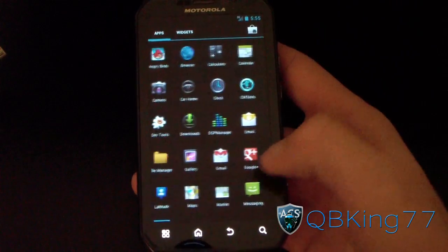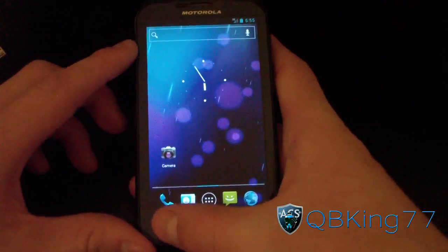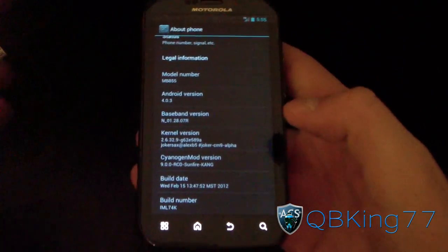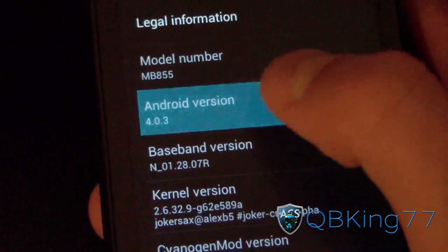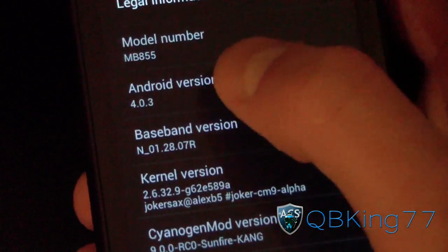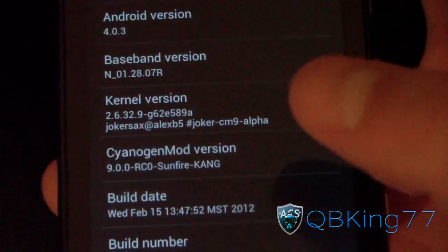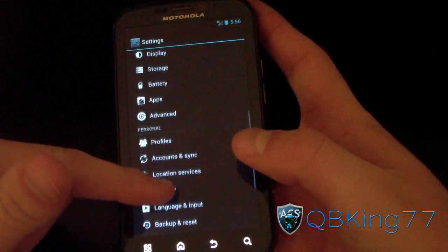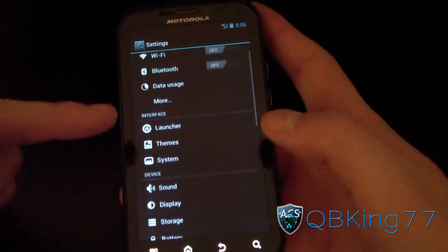Let's go into system settings, scroll down, go to About Phone — as you can see, Android version 4.0.3. If you tap it repeatedly you get a little hidden feature — definitely check that out. And you can see CyanogenMod version 9 right there.